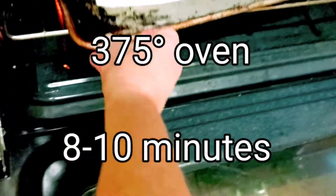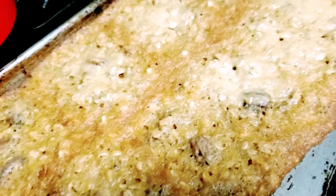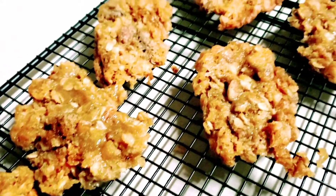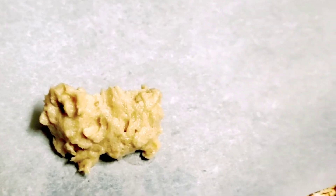375-degree oven for 8 to 9 minutes. I suspected these would spread out a lot, so I had to squish them together a little bit. They spread out so much that you almost have to make them very small.